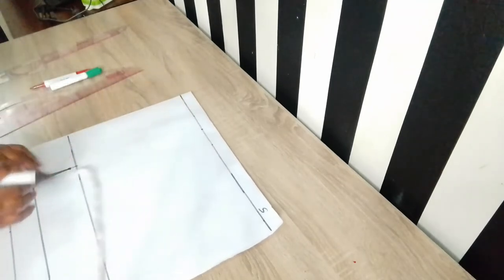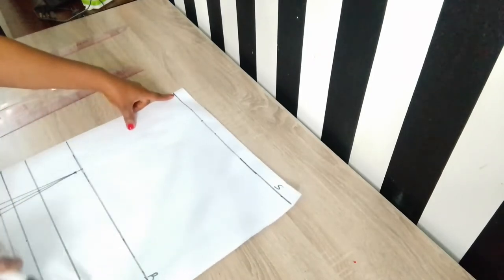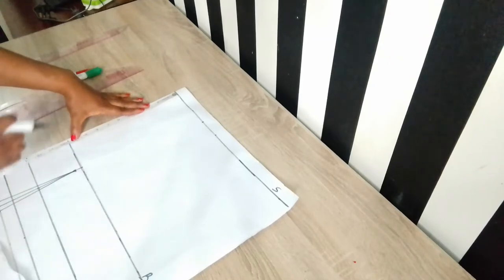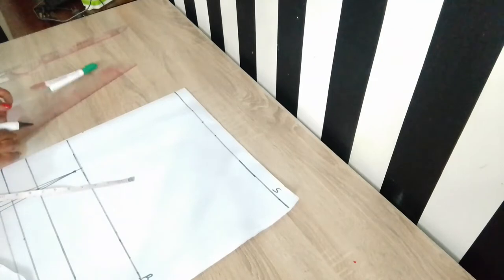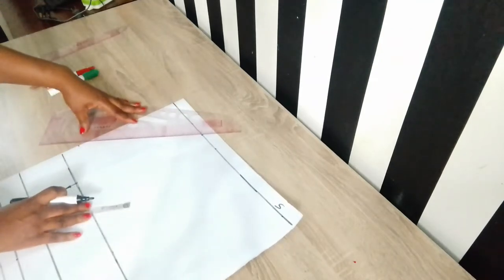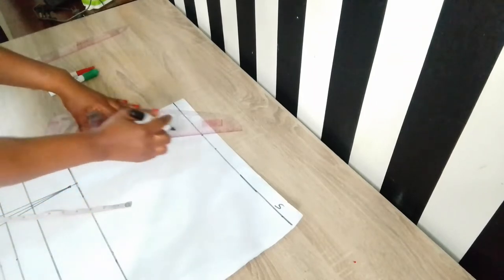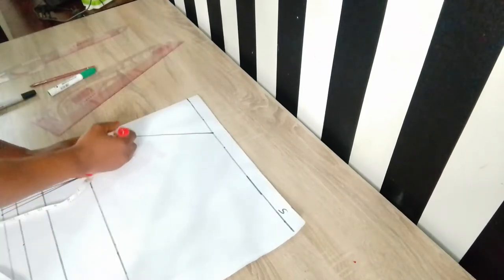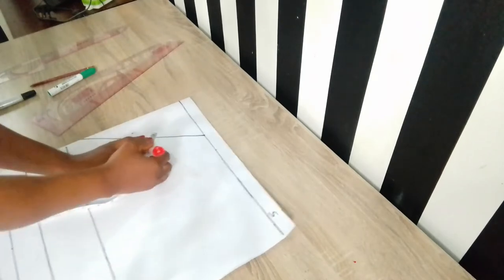I went ahead to establish my neckline. On my shoulder line I went up by 5.5 inches. It's going to be a V-neckline, and it's going to be quite deep — coming down by nine inches. You can see how deep it is. I went ahead to establish the neckline by connecting the points together. As we know, this is a kimono dress and a pencil dress as well.